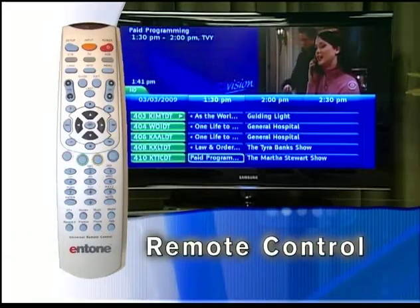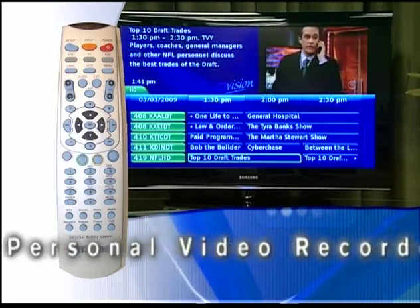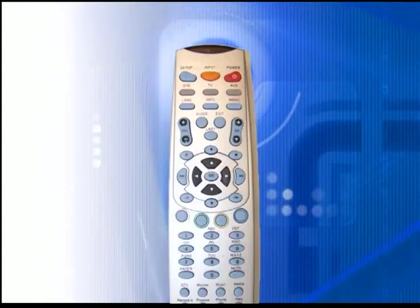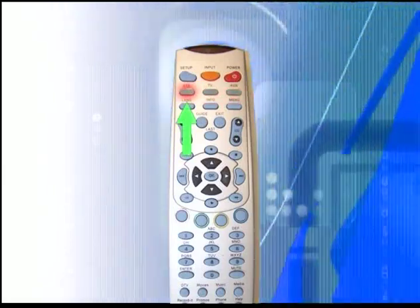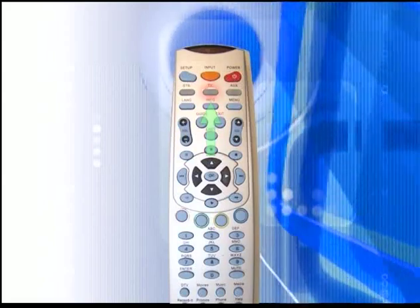Welcome to the video tutorial for your new cable TV set-top box. This tutorial is designed in two parts: the basic functions of the remote control and the functions of the personal video recorder. The universal remote control supplied with your system can be programmed to control not only the set-top box, but also up to two other devices such as your TV and a DVD player.